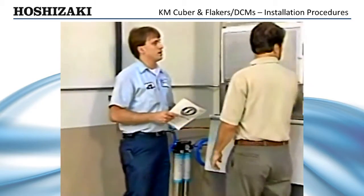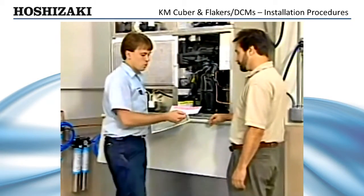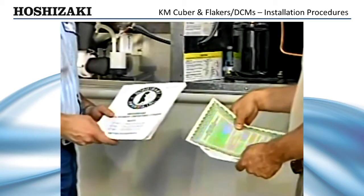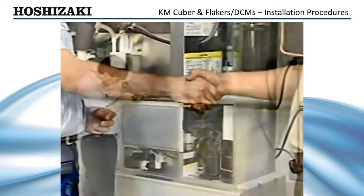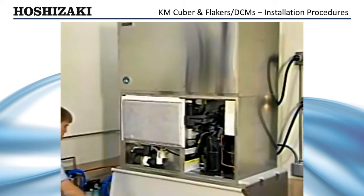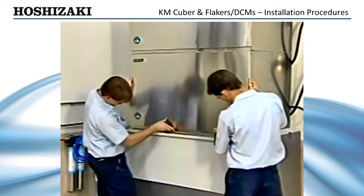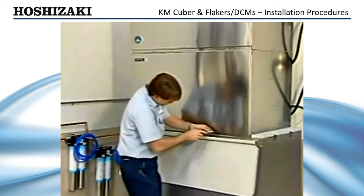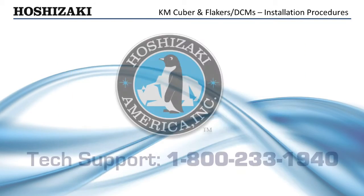Make sure to give the end user the instruction manual and review the operation of the ice maker, stressing the importance of performing the recommended periodic maintenance. Also, be sure to give the end user the name and phone number of an authorized service agent. Remind them to fill out the warranty tag and forward it to the factory for warranty registration. Once you have successfully completed the checklist, you can be sure that the Hoshizaki ice maker is installed correctly and will avoid unnecessary problems due to improper installation. Remember, while this video has shown you the proper installation procedures, you should always refer to the ice maker manual or your Hoshizaki technician's pocket guide for detailed installation information.